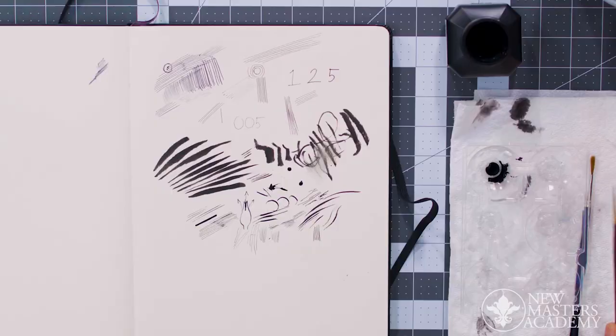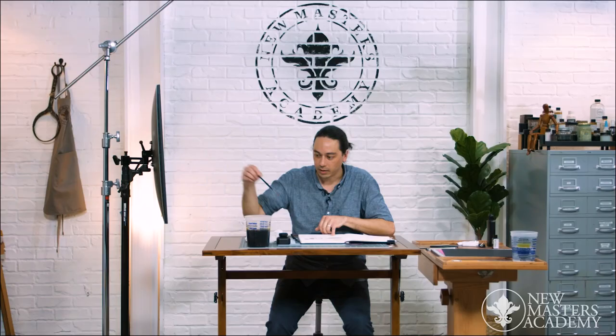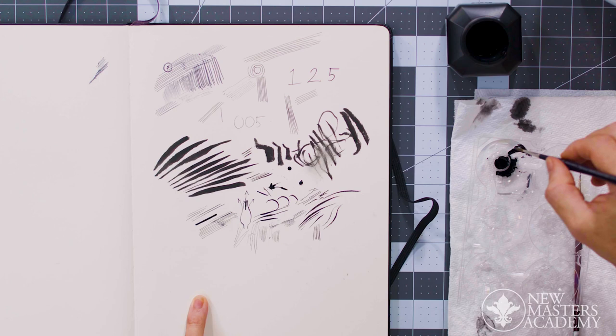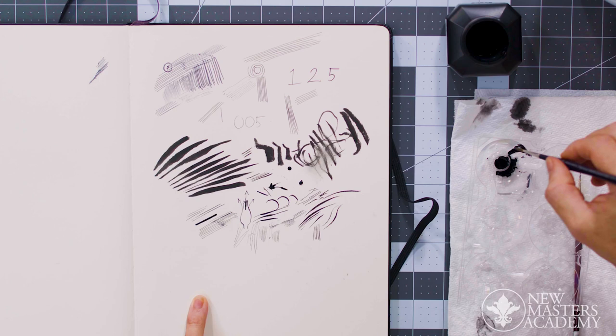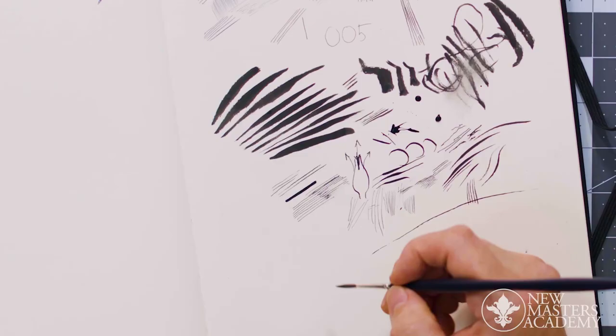Here's the rigger brush. This is a pointed round; this is a rigger — it's a little bit longer. When I load this up, it can take a lot more ink because the hairs are so long, but it's designed so that it culminates into a really sharp tip. You can just get these long lines with it.